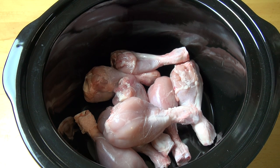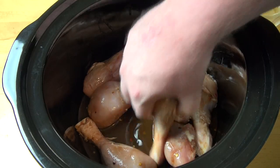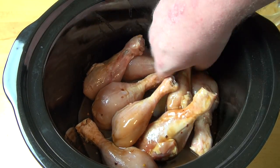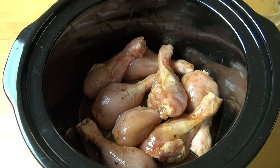All we need to do now is pour the sauce over the chicken drumsticks. Don't be afraid to get messy — just give the drumsticks a bit of a toss in that sauce to make sure they are all nicely coated. Then pop the lid on and switch on to the low setting for four hours, or until the chicken is cooked all the way through.